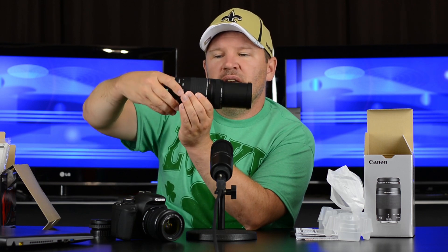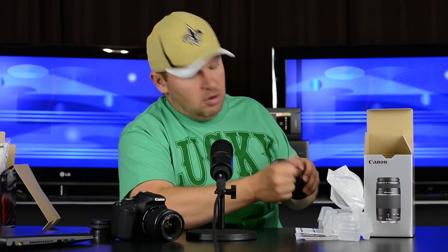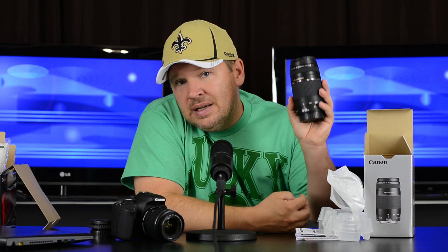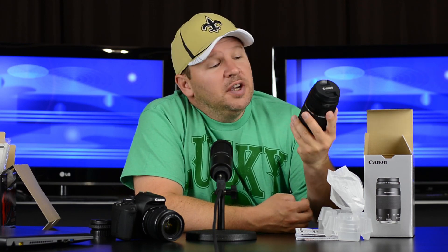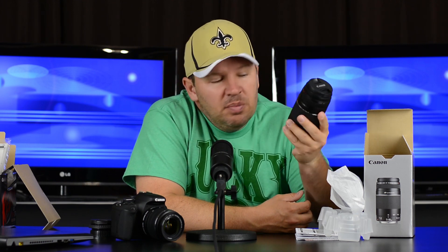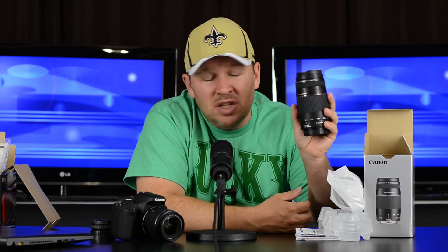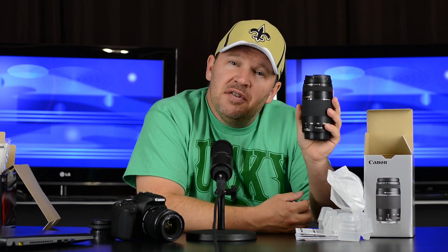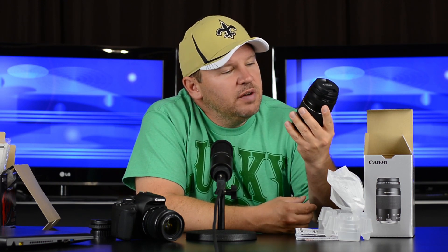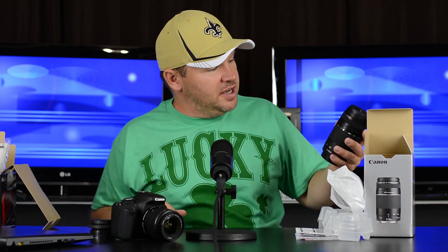Here it is fully extended. Remember, this is a non-IS lens — I knew that buying it. So you're going to want to use a tripod, or if you're outside you'll need your shutter speeds up. It depends how well you can handhold it, but you'll need at least 1/300th of a second minimum. When you factor in the crop factor of this camera, for handheld shots I'd want to be at least 1/500th of a second. So if you're in a situation where the available light can't give you that, by all means use a tripod.